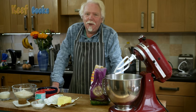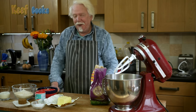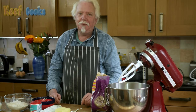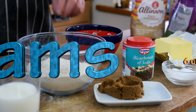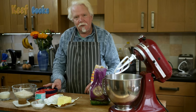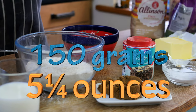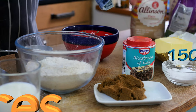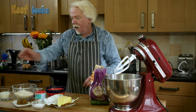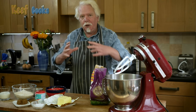Regular viewers will know that I like to torture myself by making everything from scratch. So I'm going to make my own biscuits, my own marshmallow, but I do draw the line at making my own chocolate. I've got 170 grams of wholemeal flour, 170 grams of oats — these are pinhead oats — 150 grams of softened butter, a half teaspoon of salt, a half teaspoon of bicarbonate of soda, and two or three tablespoons of milk, just enough to bring the dough together.